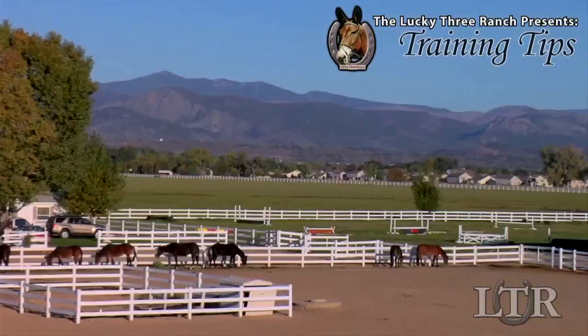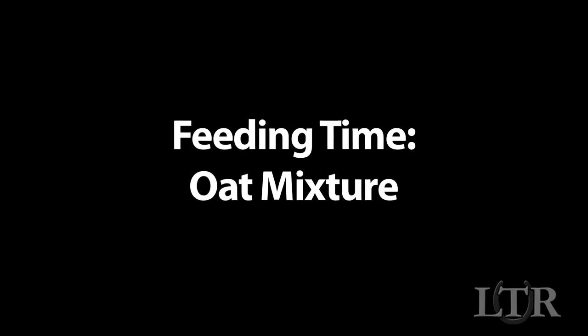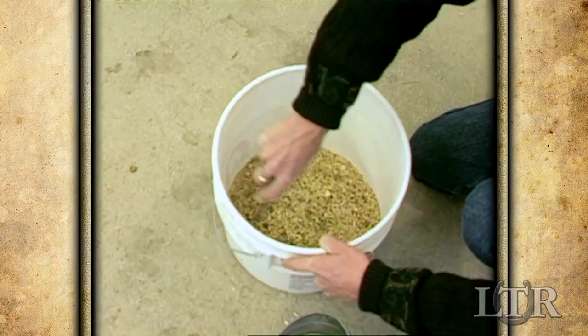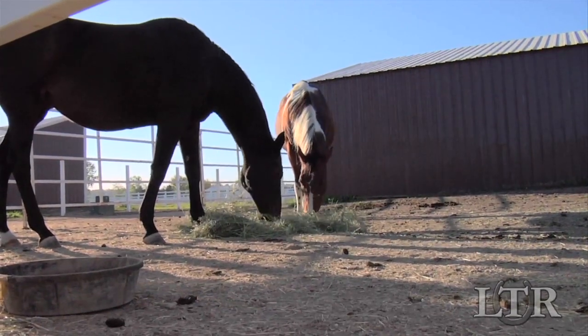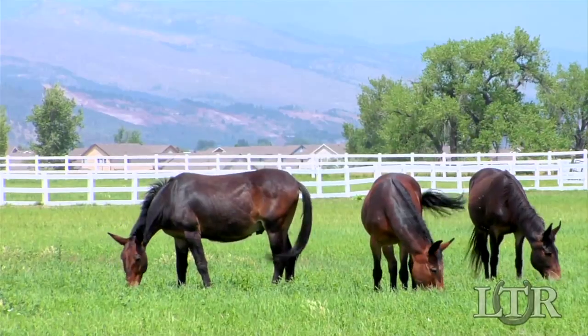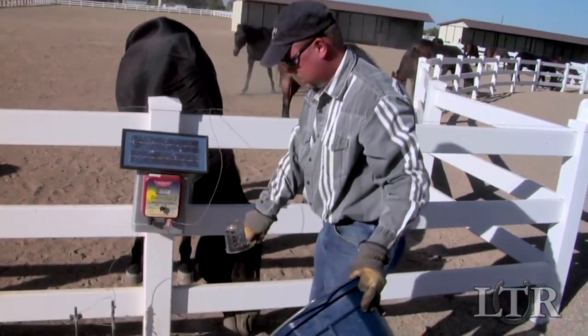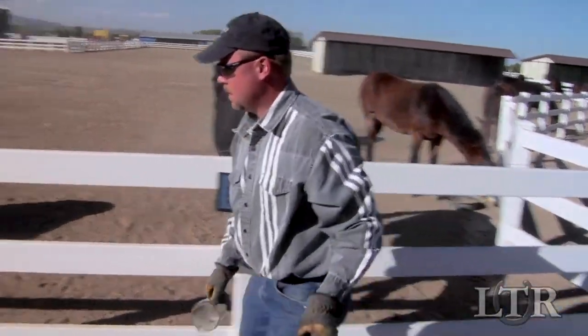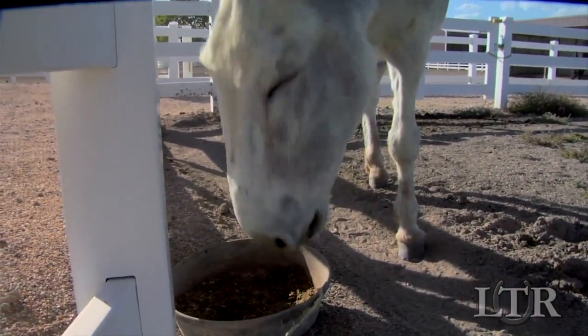Hi, I'm Meredith Hodges and welcome to the Lucky Three Ranch Training Tips. In this training tip, I'm going to talk about the oats mixture I feed all my animals. Additional tips for hay and pasture feeding will be covered in separate videos. Nothing is more important than understanding how, what, and when to feed your equine. A proper feeding regimen is crucial to their well-being and happiness.